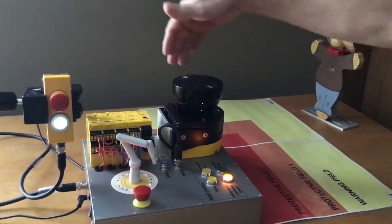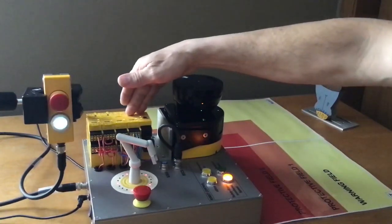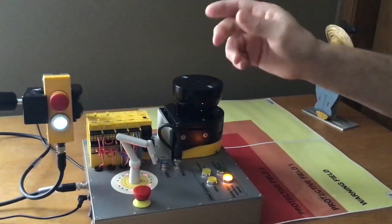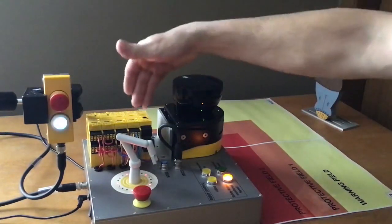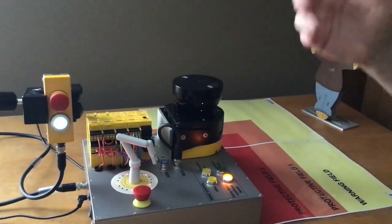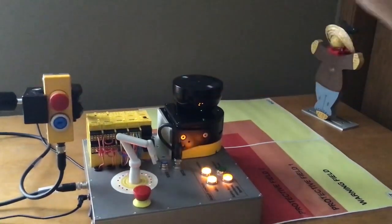It includes a safety laser scanner, safety controls — whichever controls would be applicable for your robot. You normally have the e-stop and reset buttons incorporated in. It has the program for the laser scanner, the program for the safety logic, which is specific to your robot. This is called a speed because it has custom function blocks built in.